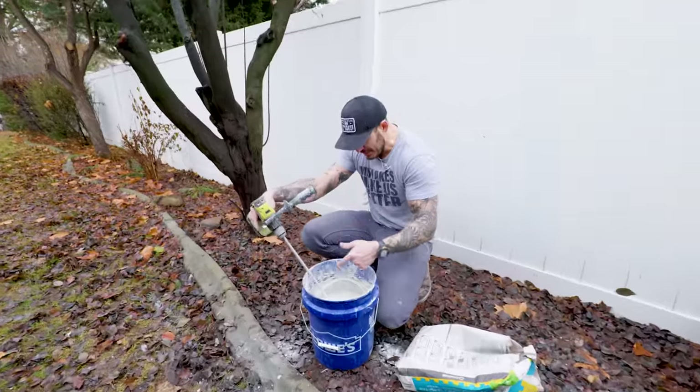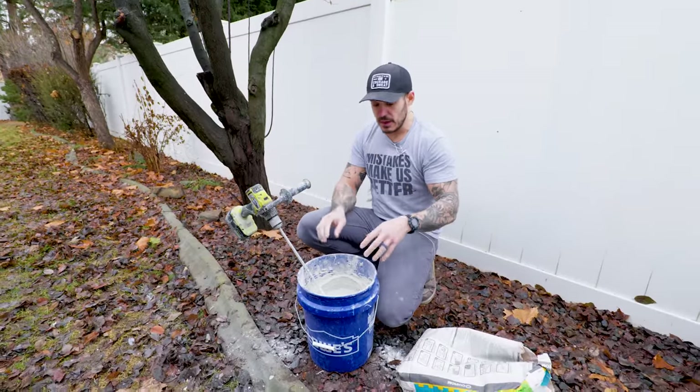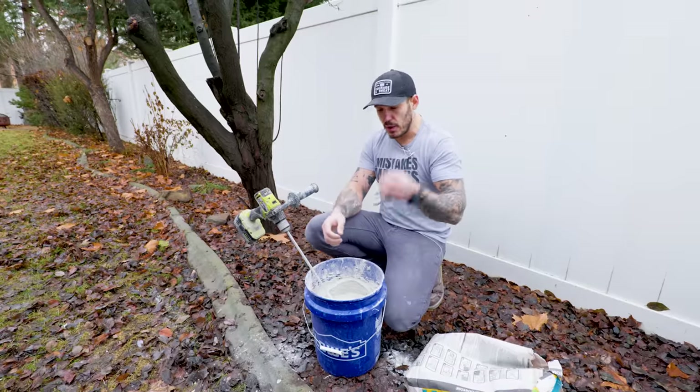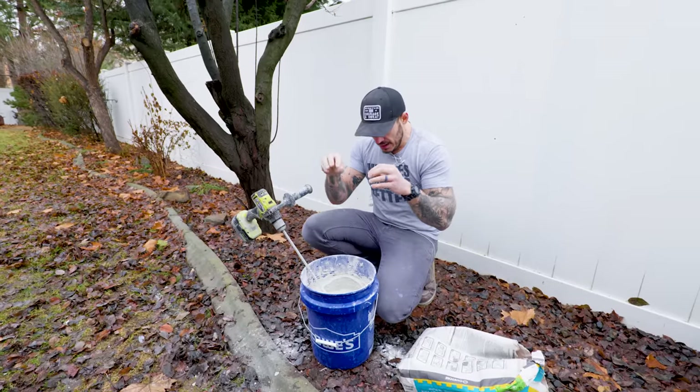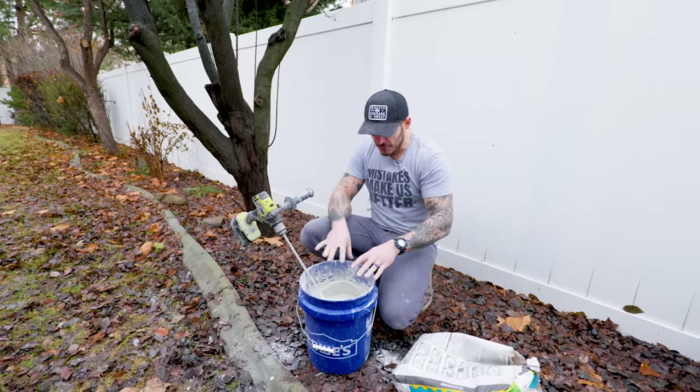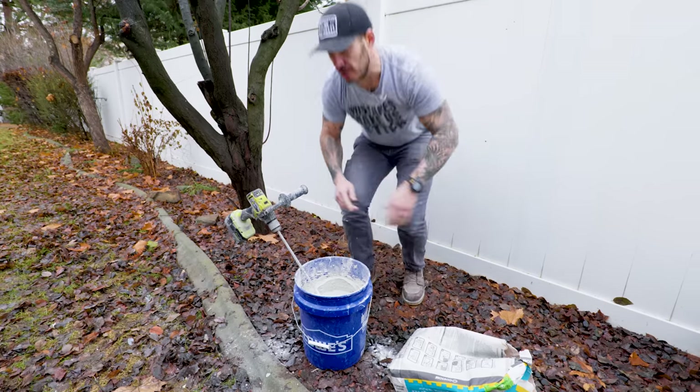Per instructions, we mixed it for about five minutes and we're going to let it sit for another five to ten. Think of it like baking flour — it's powder, it's dry, water hits it, you mix it, but there's still material trying to dissolve. Once those particles dissolve fully, we mix it again and then we're ready to install.